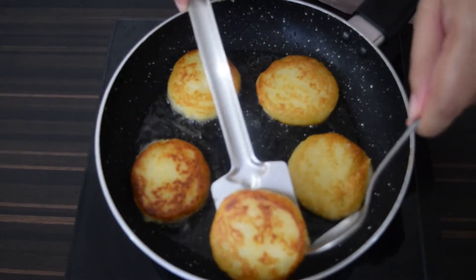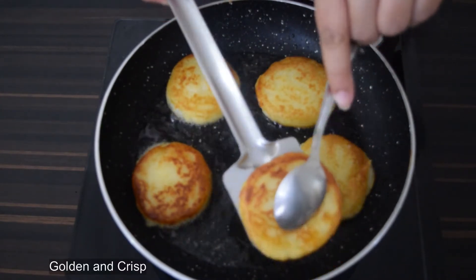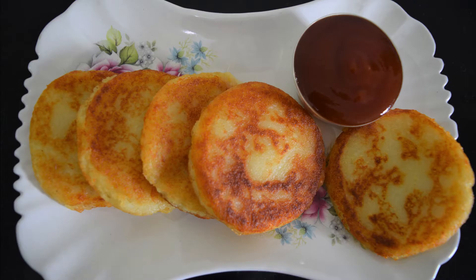Remove when golden on both sides. Enjoy hot and cheesy potato patties!